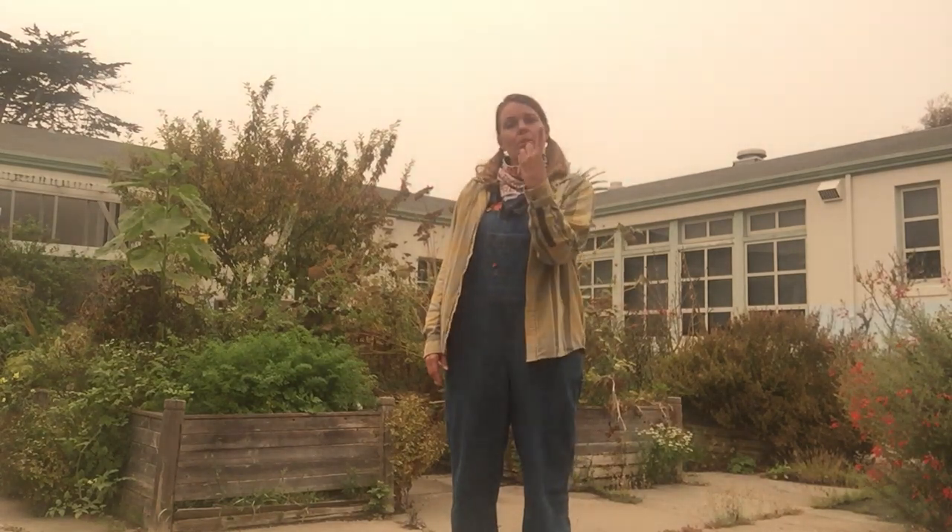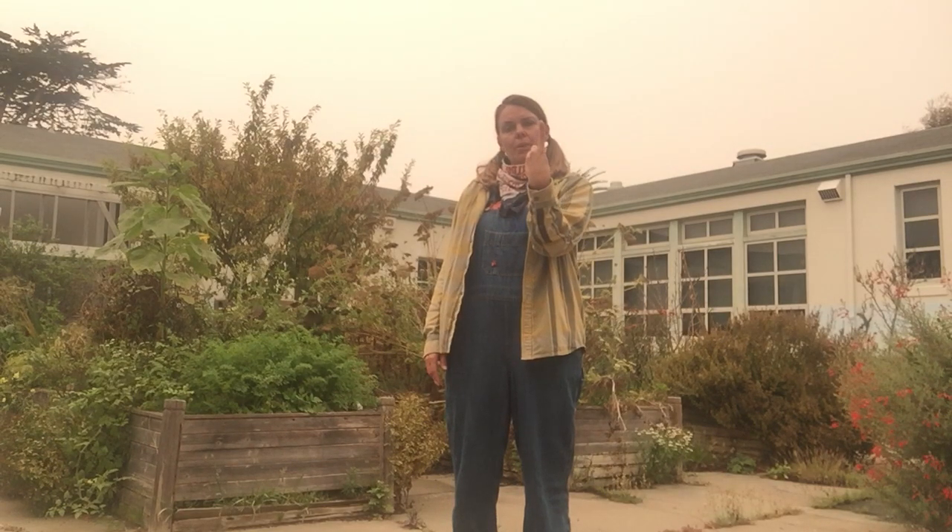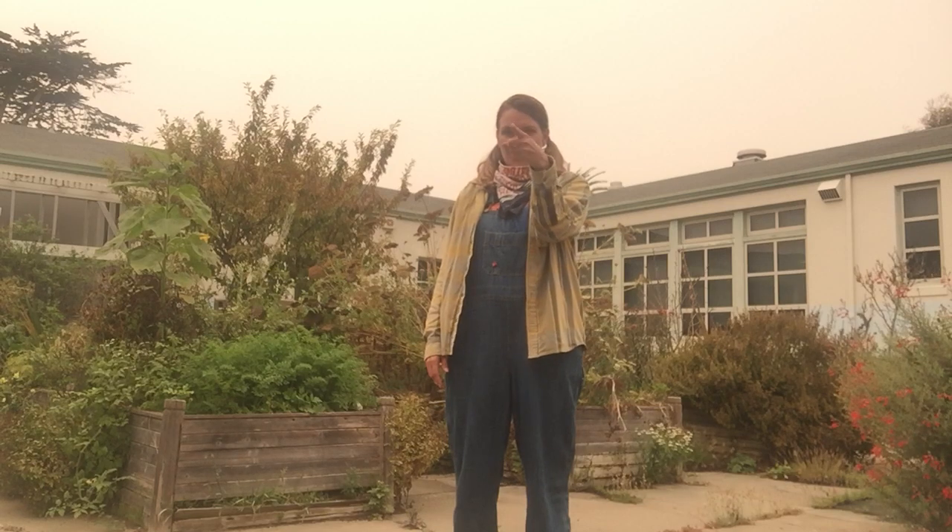We're going to do our American Sign for our Word of the Day. Our Word of the Day is going to be FIRST, because this is our first class. The American Sign for FIRST is to take your hand and put it in front of you — palm towards me — and hold up your pointer finger, just like that.